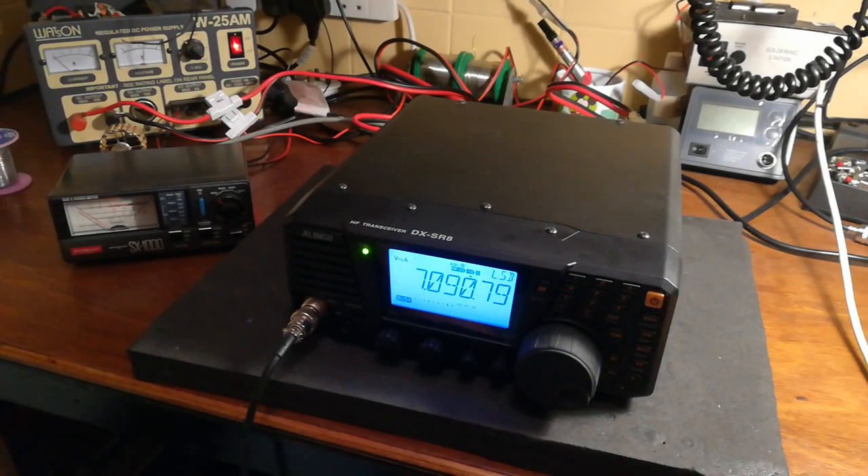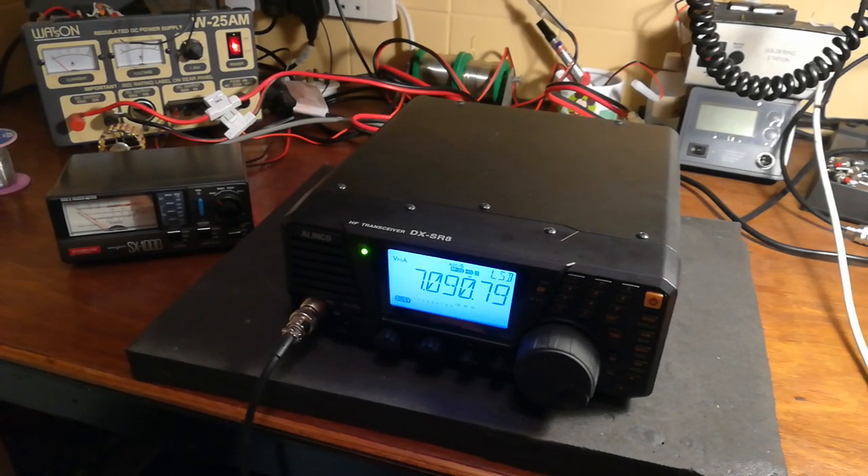Thanks for watching. Just looking at the time on the camera — it's coming up to just about 12 minutes. So, 12 minutes basically from start to finish to wideband the Alinco DX-SR8E.